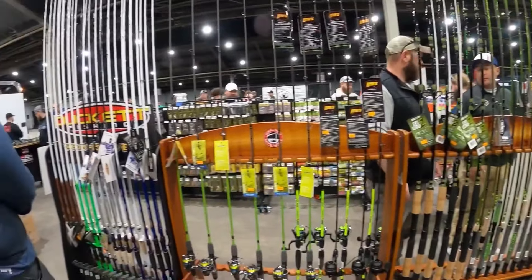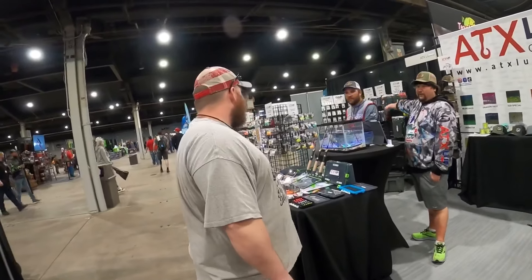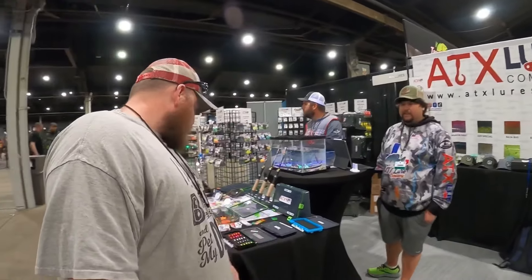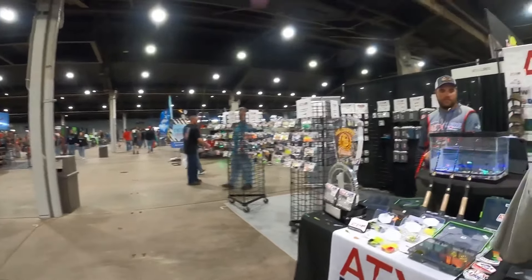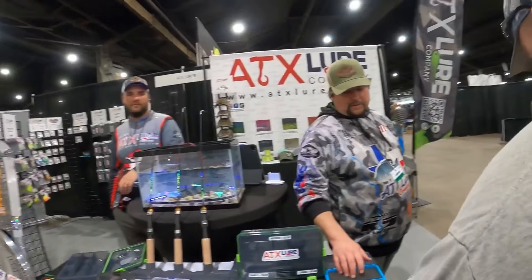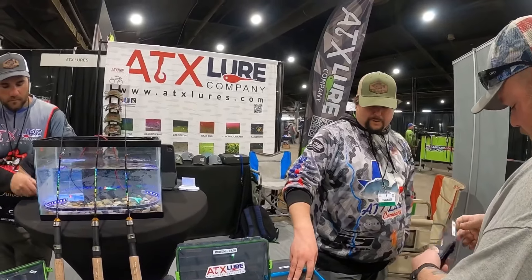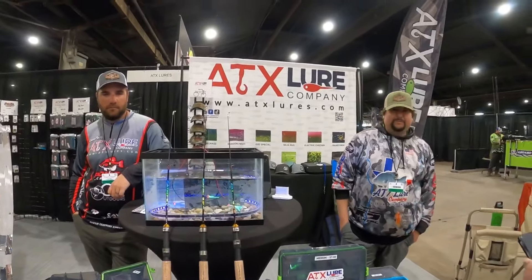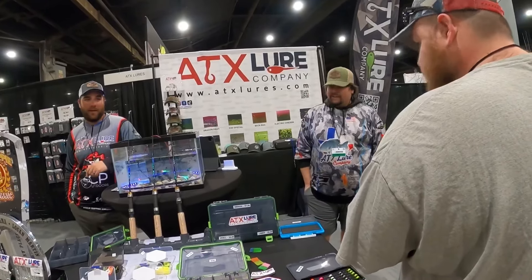I'm going to go check that out. We sell them for the boxes too. A lot of hand ties and a little jiggy for the file. Good for marabous too. Yeah, hand-tie - that's what a lot of people use them for.